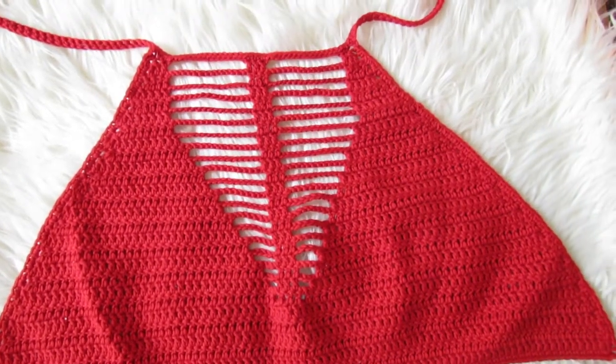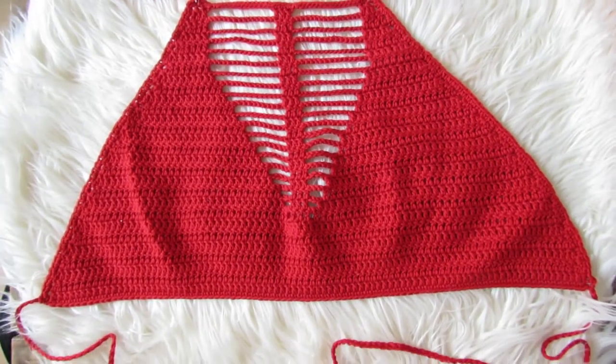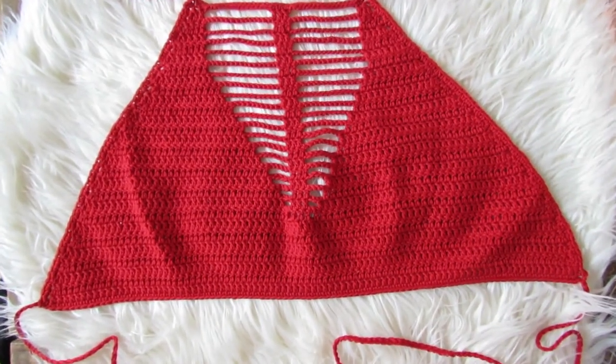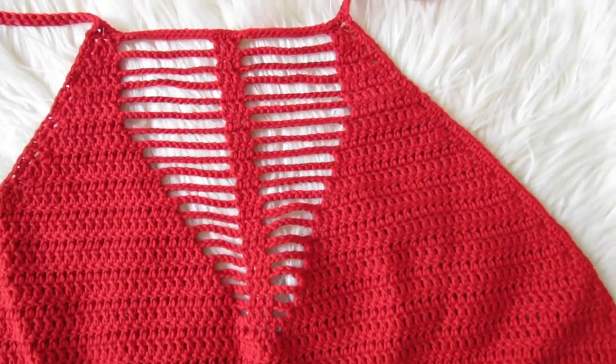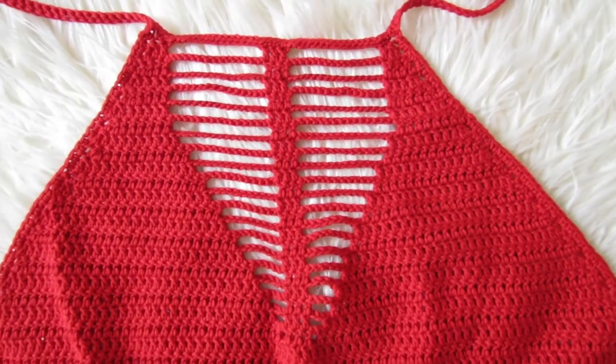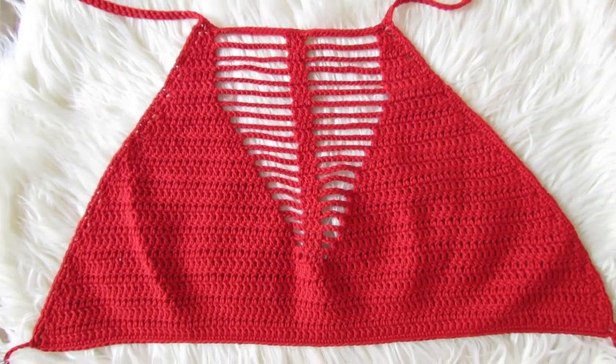Hi everyone and welcome back to my channel. Today we're going to make a fishbone holder top. You will need a weight three cotton yarn and a three millimeter hook. The size I'm going to make in this tutorial will be a size small to a medium, but if you want to make it bigger I have suggestions in my written pattern. The link will be down below.